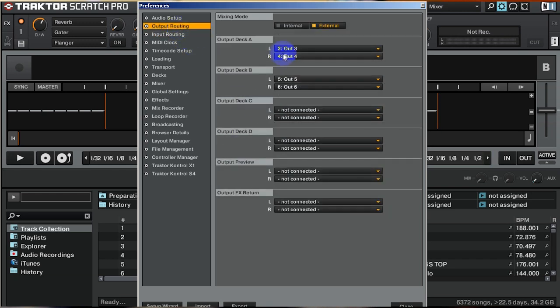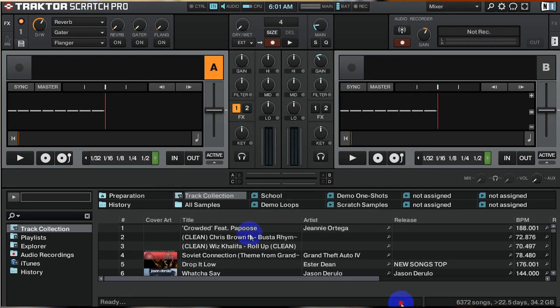I don't use decks C and D, so it wouldn't make sense for me to set those. But if you were to use C and D with my configuration, I would do MIDI log 1 in C and MIDI log 4 in D, so outputs 1, 2 and 7, 8. After you've got that set up, hit close.